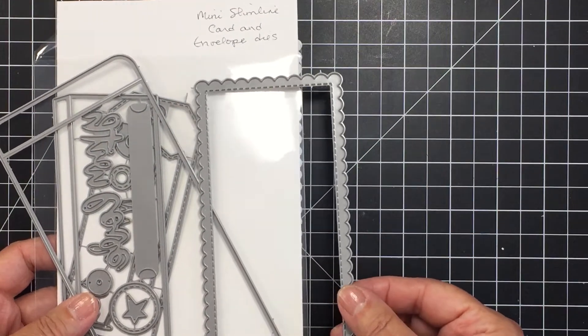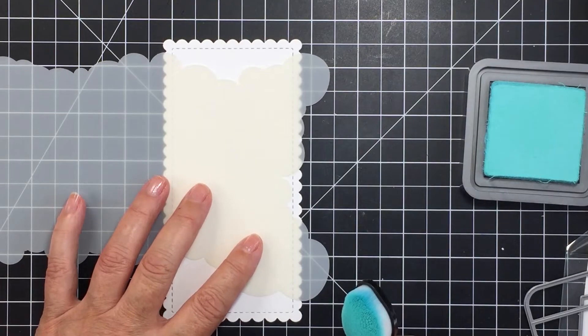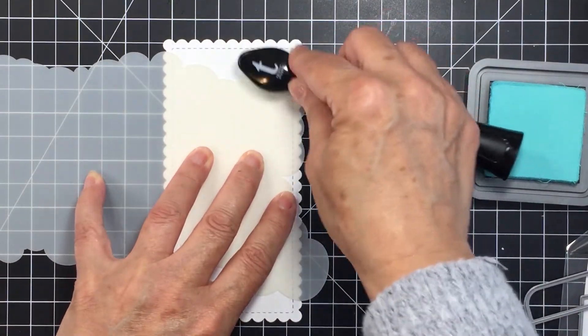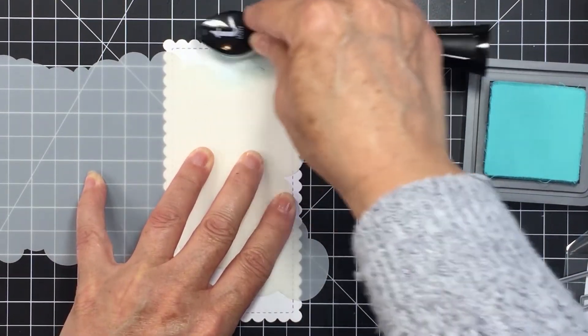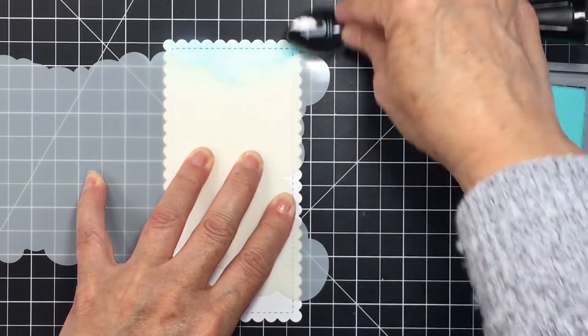If you don't have this in your stash yet, this is an amazing basics set for creating slimline cards. It's got everything that you will need to create slimlines — it even includes dies for creating a slimline envelope. It's fantastic, I love it.